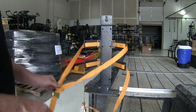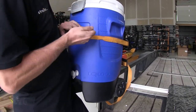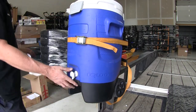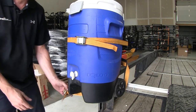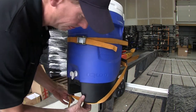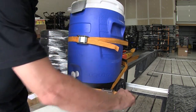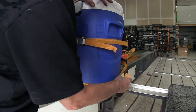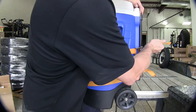We'll go ahead and loosen up our straps and try out our cooler. When we put a cooler in place we'll take the top strap and run it over the top, and we'll take our bottom one and bring it around. Now obviously different coolers are going to fit different ways, so you may have to tie it down a little bit different.